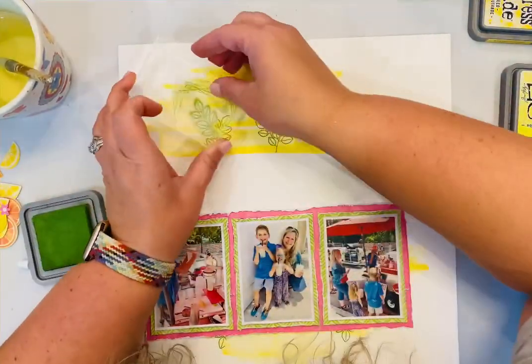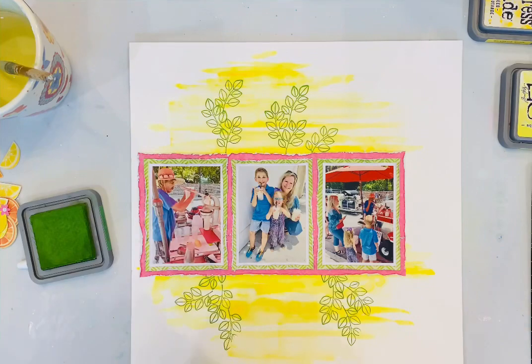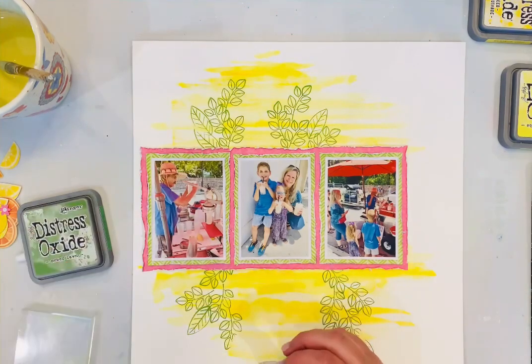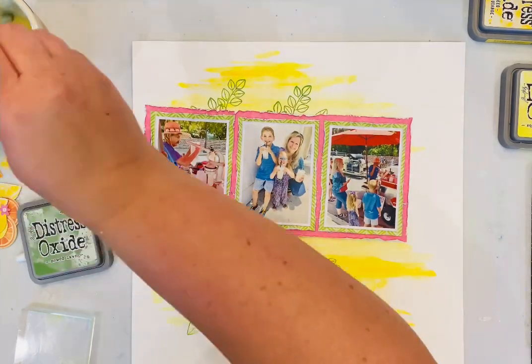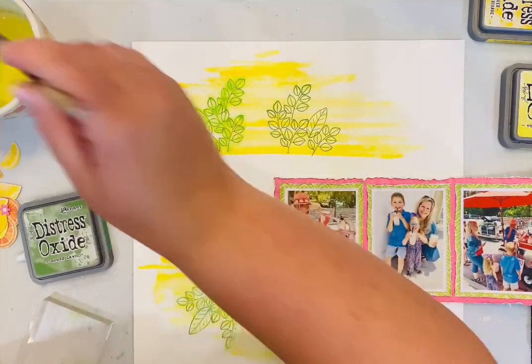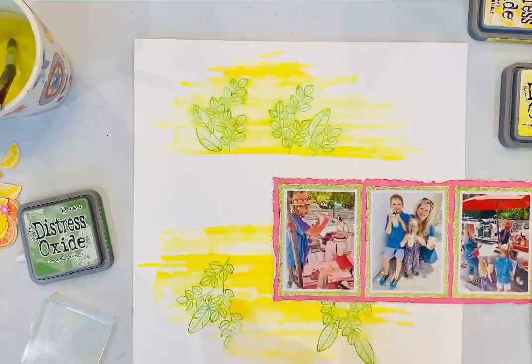Now I'm adding stamps from the Splendid collection — I'm using the leaves with Mowed Lawn, a beautiful green Distress Oxide. I used the leaf stamps from the Splendid collection and also threw in some leaves from the Sweet Rush collection. Then I go back and add water to the green ink and kind of dry it up — I don't love my stamps to look too sharp or perfect on the layout. Adding the water pretty quickly after you stamp it, while it's still wet, works well for that weathered look.